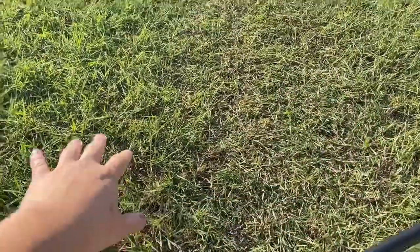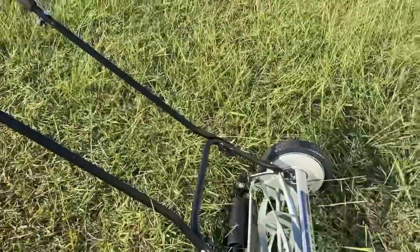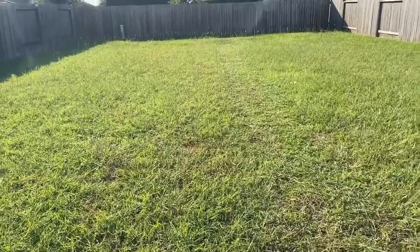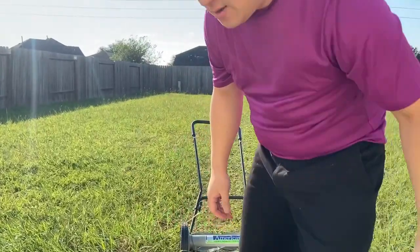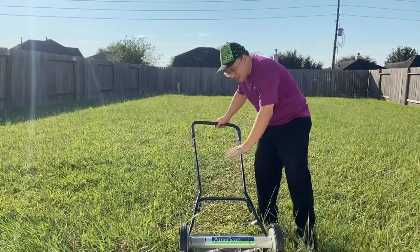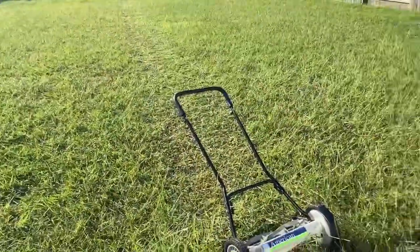Look at this compared over here — this is the part that was cut, and this is the part that was not. Unfortunately, it doesn't bag it. I know there are versions out there where it does bag the grass. It was quite a workout — it's not self-propelled, it doesn't spin on its own. My dad has a self-propelled mower. This one, you actually have to push it.